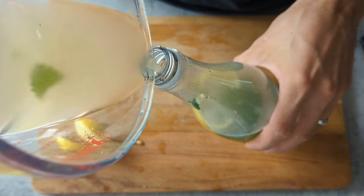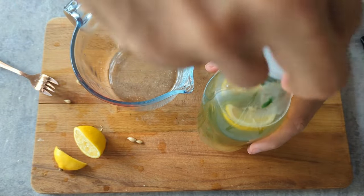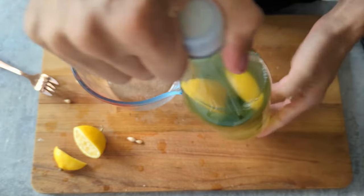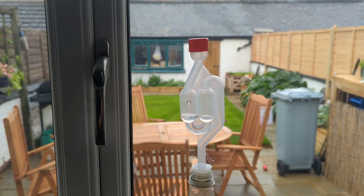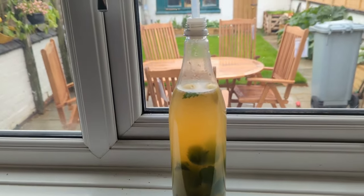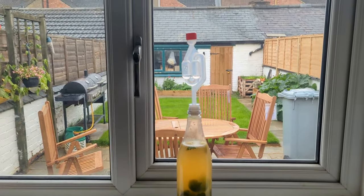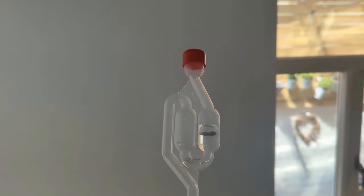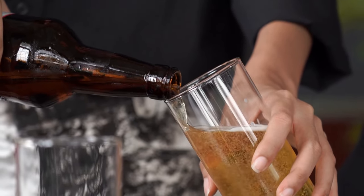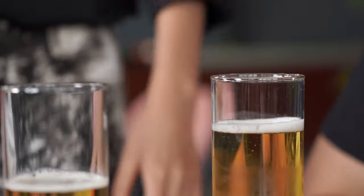An airlock allows the gas to escape from the bottle when it's fermenting but doesn't allow air to get back in. You can do this in loads of different ways — I've got another video covering that in detail. You can just pop a balloon on top; that'll do a similar thing. Once it fills up with gas you empty it out and pop it back on. This is going to be left at room temperature for 14 days. The yeast will start to eat the sugar, producing carbon dioxide and alcohol. With the airlock on, the carbon dioxide can escape and the alcohol stays in.